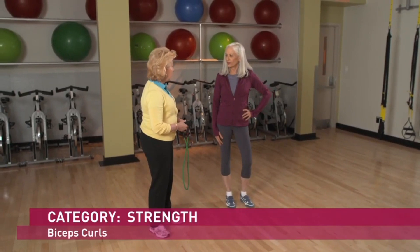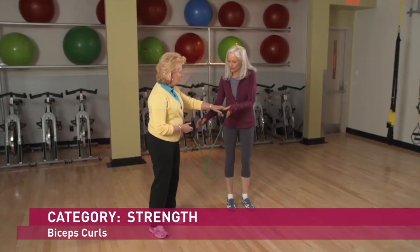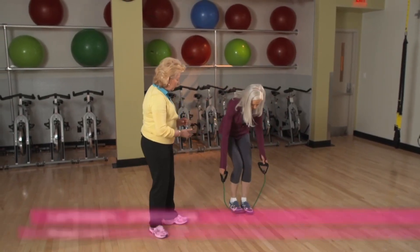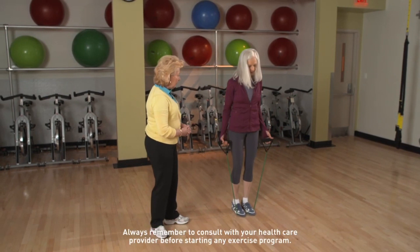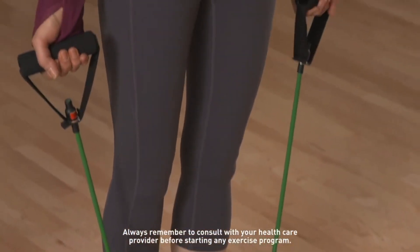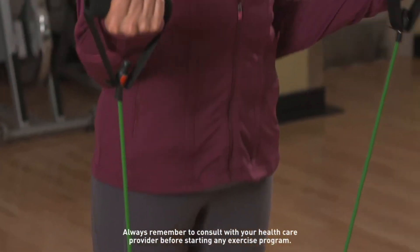Biceps curls are a great upper body strengthening exercise. We're going to use elastic tubing with handles. Place the tubing securely under your feet, stand tall, elbows straight by your side, palms facing front.